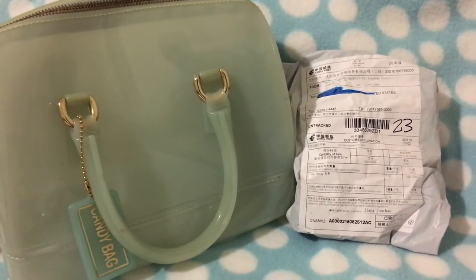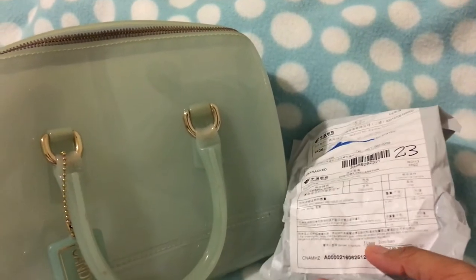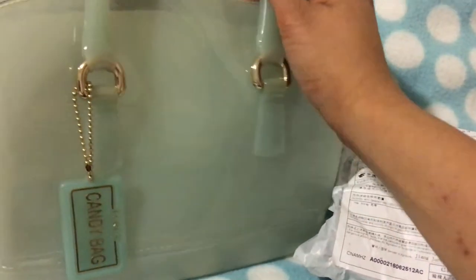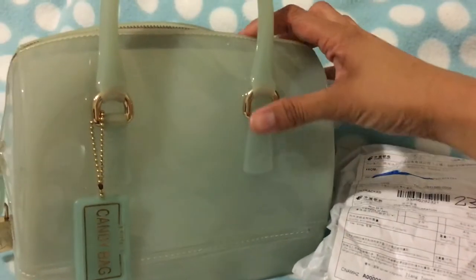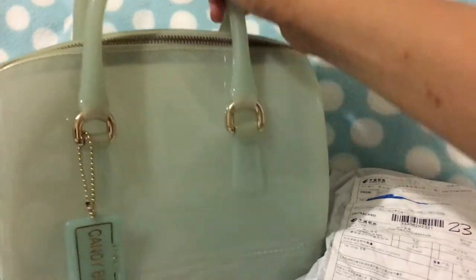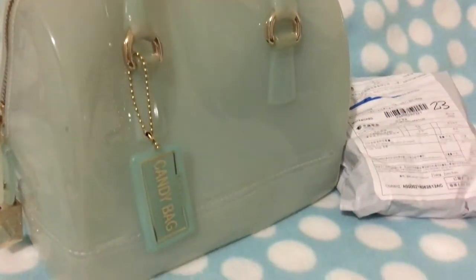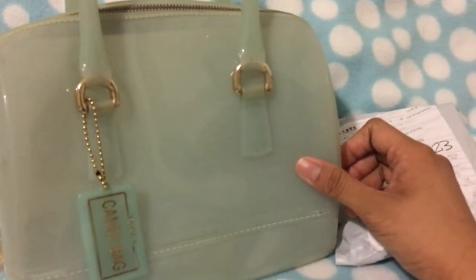Hi guys, so I recently bought a chain for my bag. I have a Furla candy bag — it's actually baby blue in person, it's just that my light is a little bit weird so it looks kind of greenish. I got this a long time ago and it looks kind of old now because I've used it a lot. This is one of my most favorite bags. It's got some stains in there too. The key is over here — I don't know where the key for this bag is.